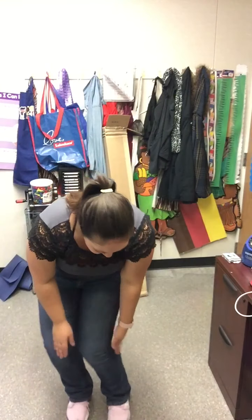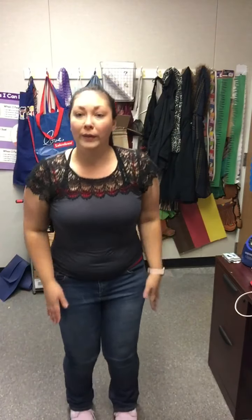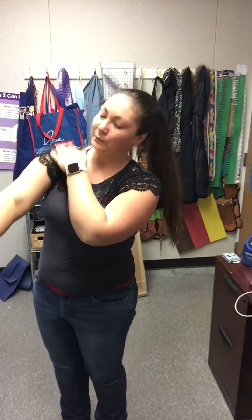Jumping jacks will strengthen your back. Every little cell is happy and well. Now let's do it faster. Jumping jacks will strengthen your back. Every little cell is happy and well. Now every little cell in my body is happy. Every little cell in my body is well.